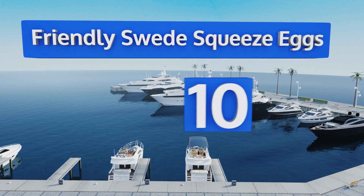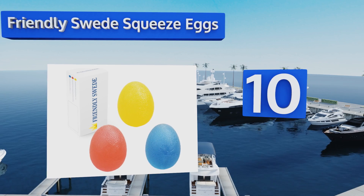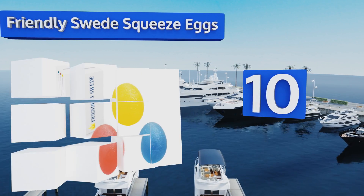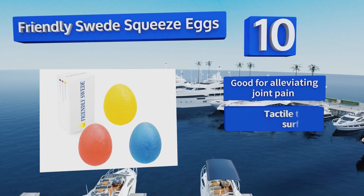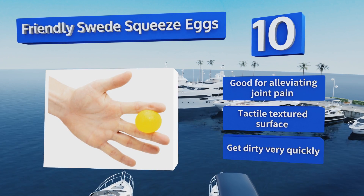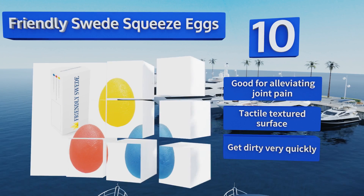The Friendly Swede Squeeze Eggs are perfect for children or elderly people who may have trouble using the alternatives. The package comes with a set of three color-coded eggs, each with a different resistance, so you can choose one that meets your level of strength. They're good for alleviating joint pain and have a tactile textured surface, however they do get dirty very quickly.